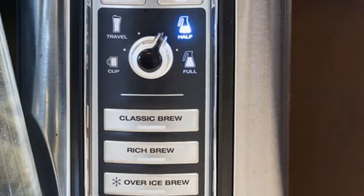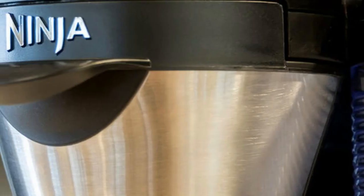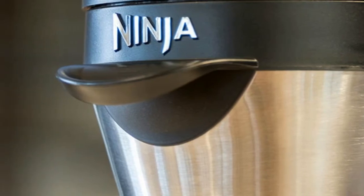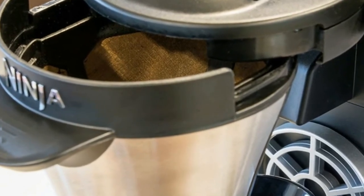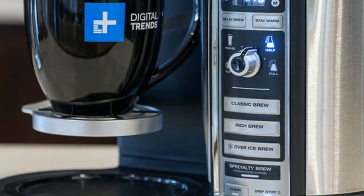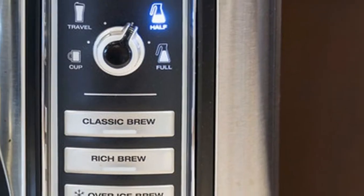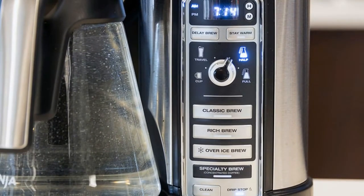But does the laundry list of variations get in the way of producing a quality cup of joe? To get a true sense of just how well the Ninja Coffee Bar understands coffee, and if it's capable of standing up to its competition, we put the machine through its paces. In other words, we stuck the thing in our office kitchen and used it to satisfy our thirst for caffeine for a few weeks.